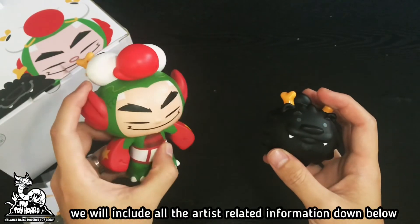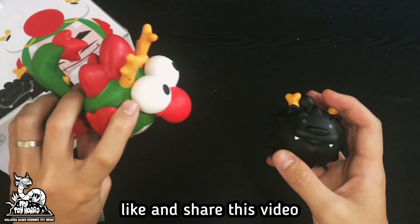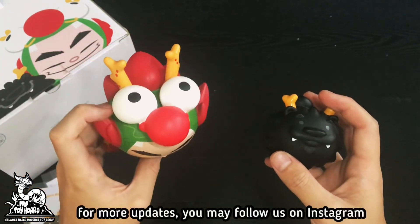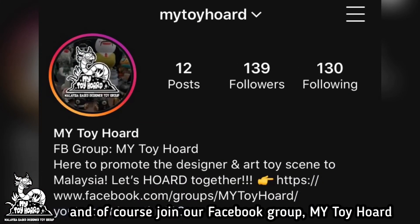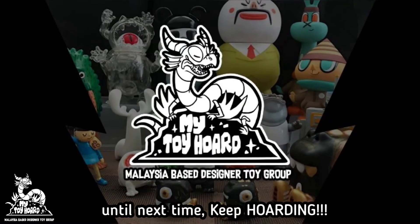We will include all the artist-related information down below. Don't forget to subscribe to our channel, like and share this video. For more updates, you may follow us on Instagram and join our Facebook group MyToyHot. Until next time, keep hoarding!